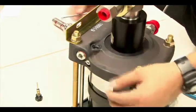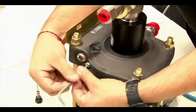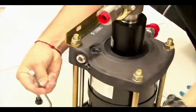Next, using a 3/16 Allen key, unscrew the MPT socket head screw. Now open your seal kit, where you will find the new plug and the nameplate.